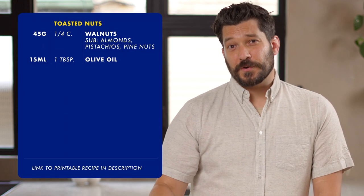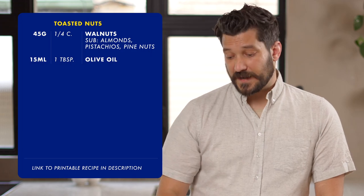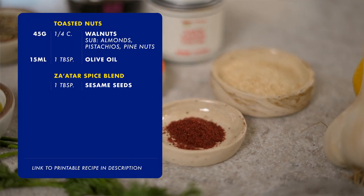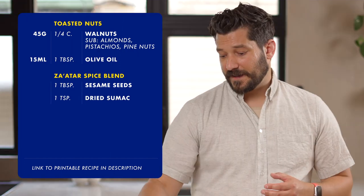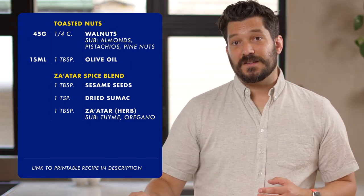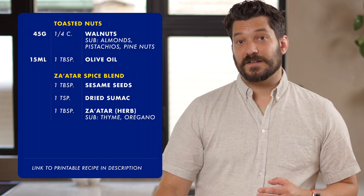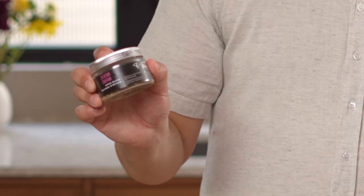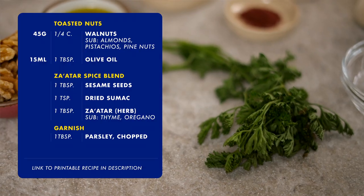You'll also use some olive oil to bloom the spices. Za'atar is both a spice blend and an herb, so it gets confusing. In this recipe you're using the spice blend, made from one tablespoon of sesame seeds, one teaspoon of dried sumac, and one tablespoon of za'atar the herb. If you can't find za'atar herb, you can replace it with thyme or oregano. You can also find pre-mixed blends at the store. Finally, you'll need one tablespoon of chopped parsley.